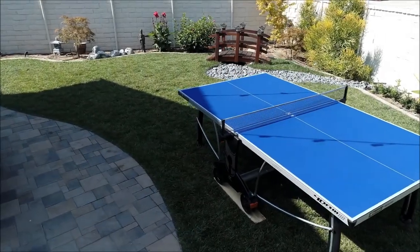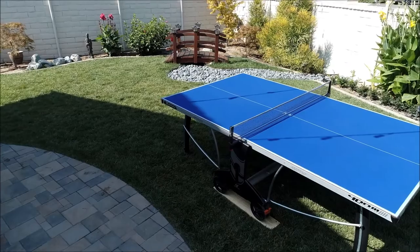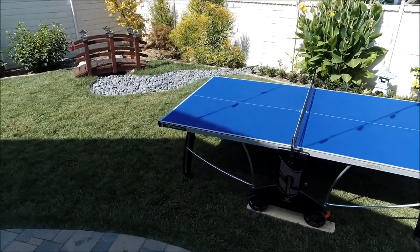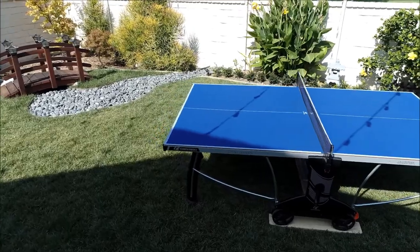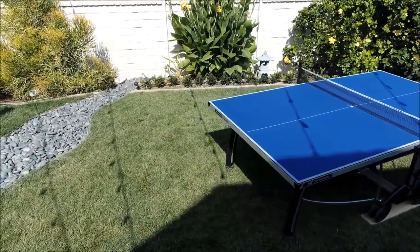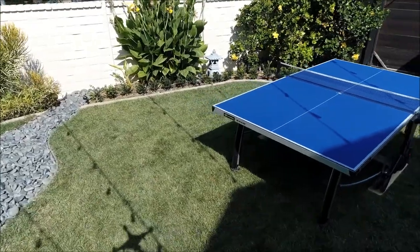This is a review of the Corneau 400M outdoor ping pong table. You'll notice this is the blue tabletop — it also comes in a grey color. The table features a 6mm melamine top with a resin laminate finish.